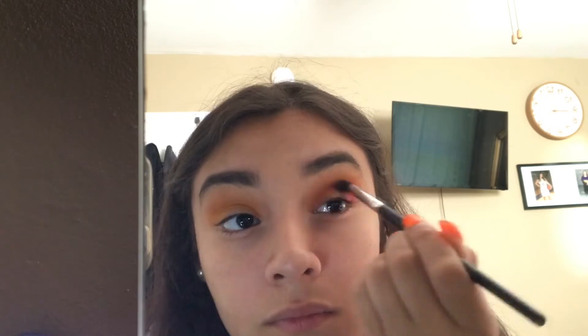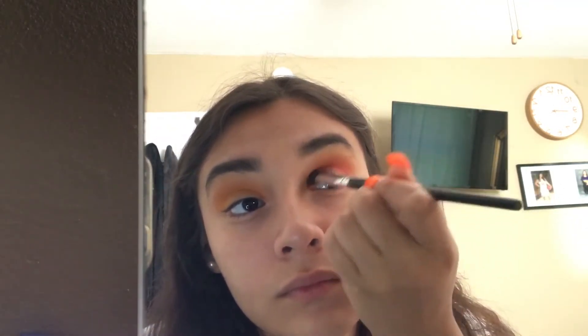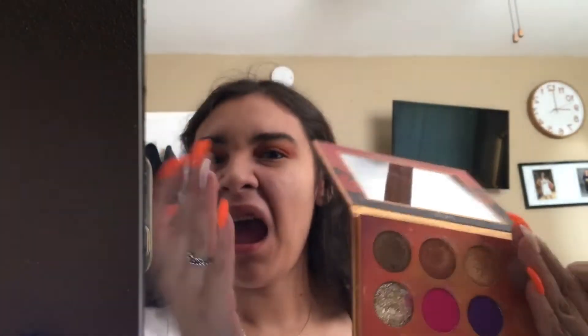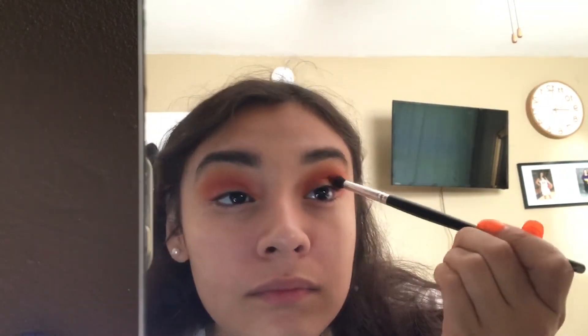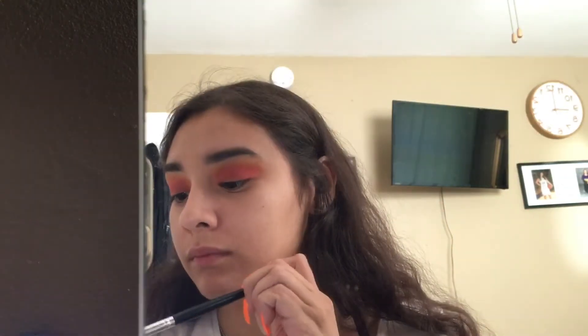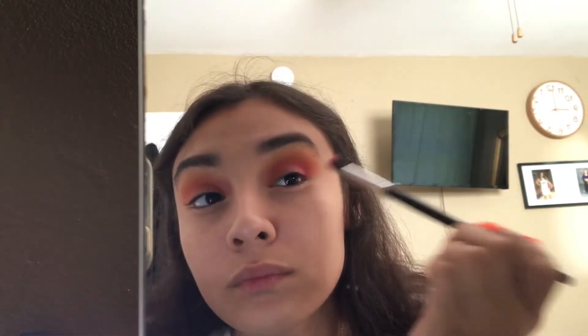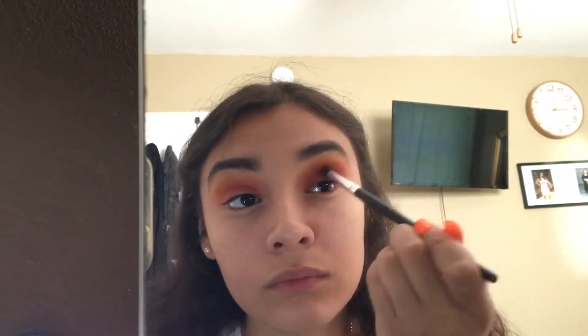Just keep blending that in, making her look cute or whatever. Then you're going to go into this other palette and grab this pinker pink and just do the same thing, because the James Charles one had me fucked — they didn't have enough pigment. Now it looks more pink. Period.